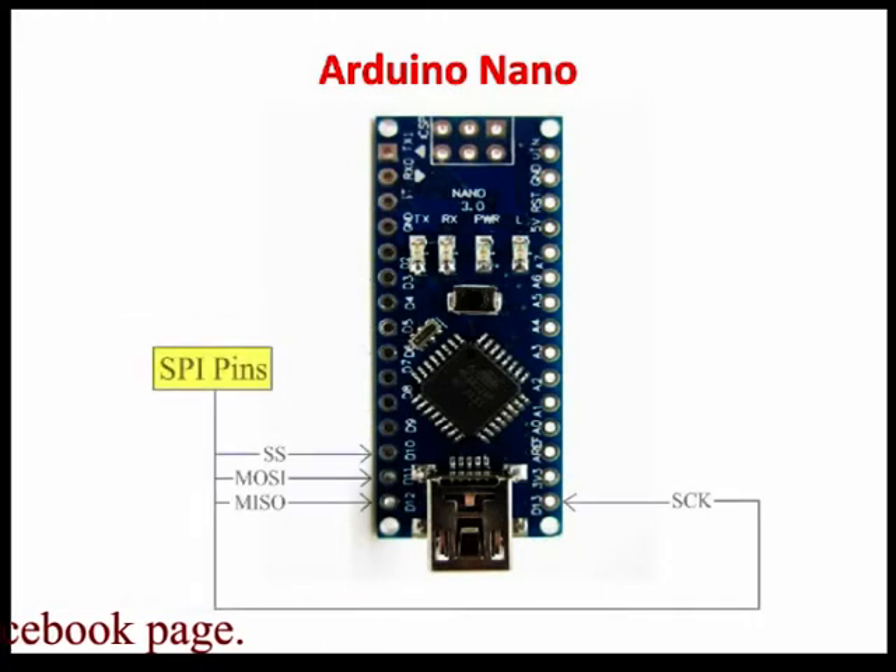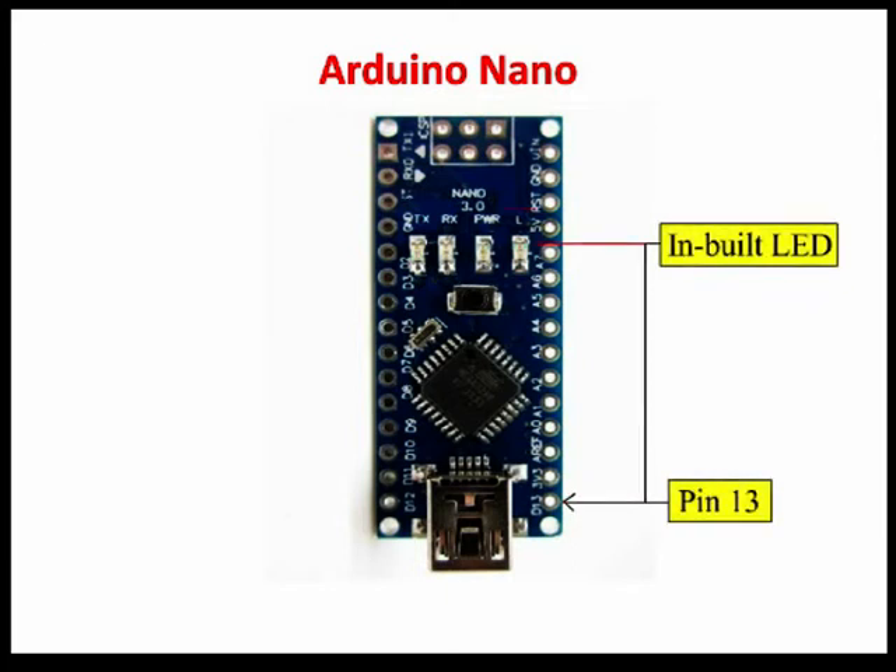SPI pins: D10 SS pin, D11 MOSI pin, D12 MISO pin, and D13 SCK pin. These pins are used for SPI communication. Built-in LED on pin D13 — this pin is connected with a built-in LED. When pin 13 is high, the LED is on, and when pin 13 is low, it's off.